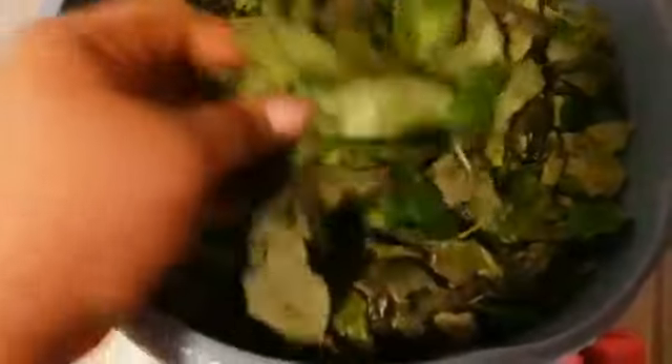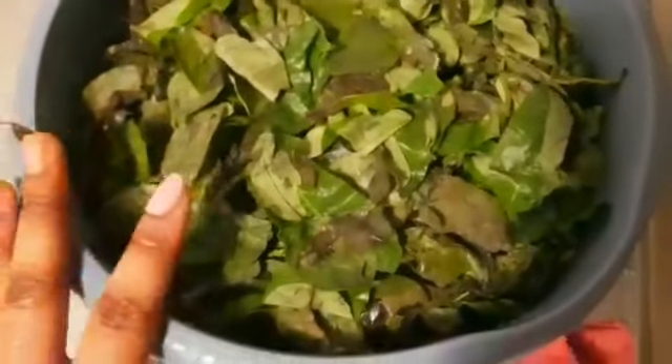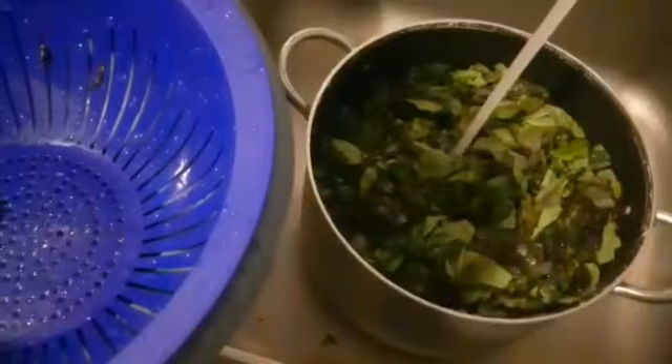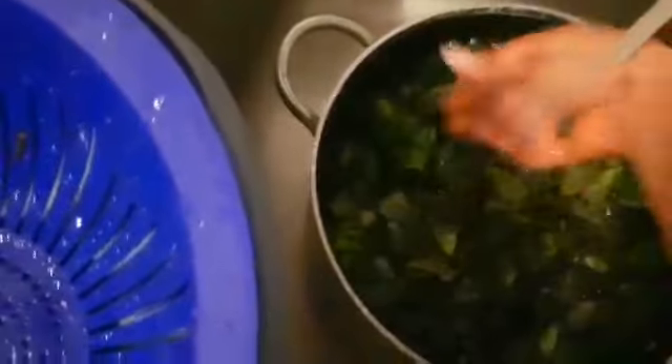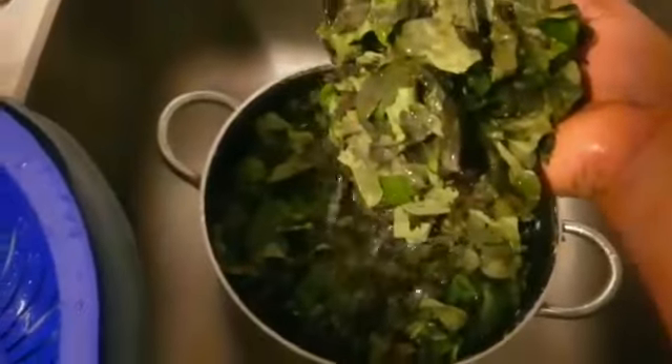And over here is my oha leaf — you can see. I need to wash it and put it in the freezer; when I want to use it I'll bring it out. So this is the oha leaf — I'll wash both portions and put them here.